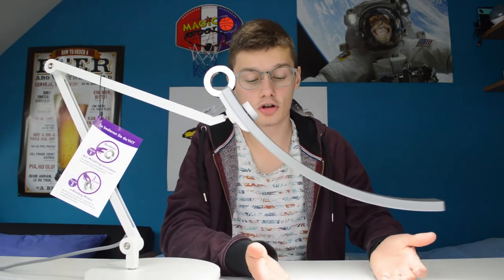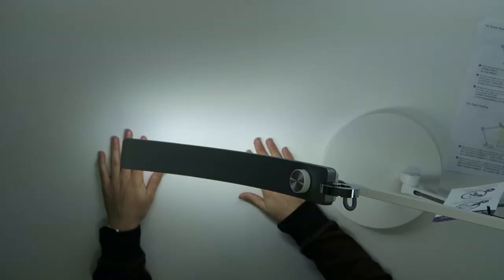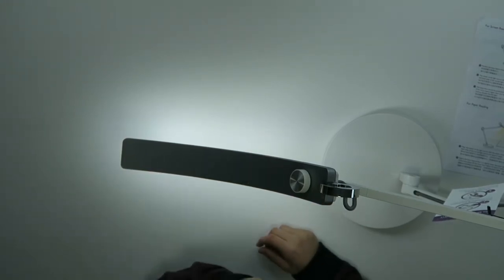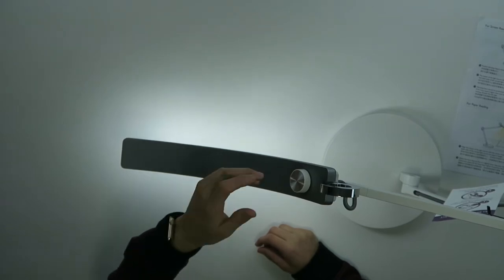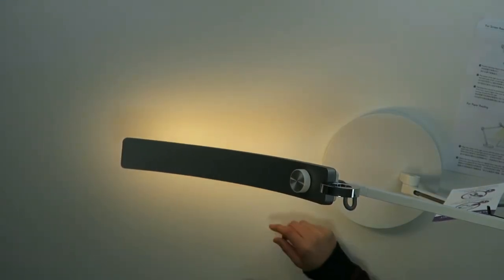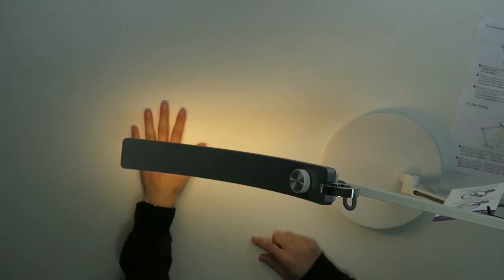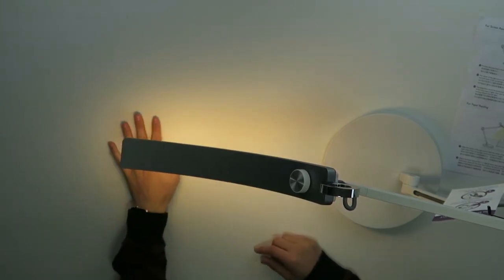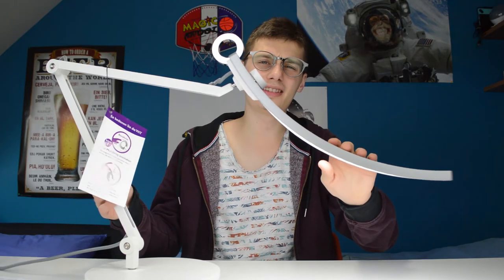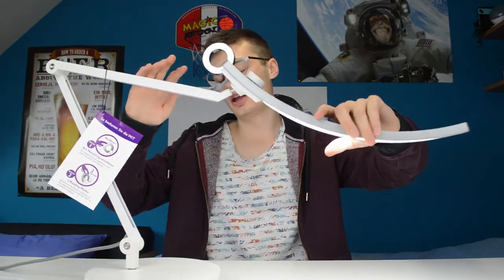The third thing you can change about this lamp is the color temperature. As you can see right now it's white, so pretty cold in temperature. But you can change it to a little warmer if you like that more — you just press the button and turn it. Right now this is actually a warm brown light.